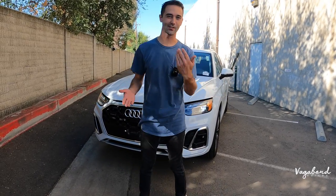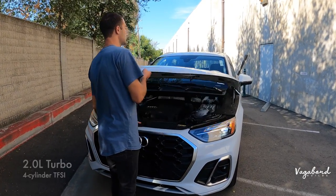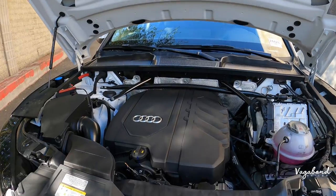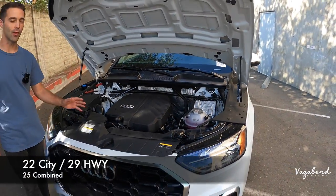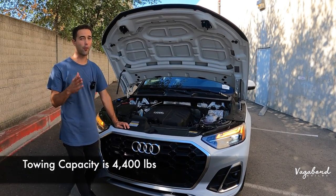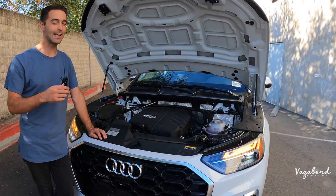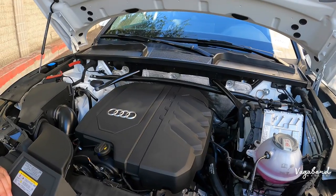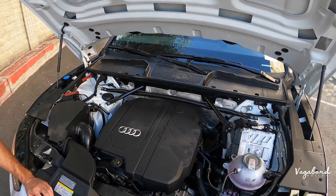Let's talk Audi and let's talk Q5, starting off with some specs about this exact motor. This comes with a 2.0 turbo four-cylinder TFSI motor with 261 horsepower and 273 foot-pounds of torque. For MPG, you get 22 city, 25 combined, and 29 highway, with 4,400 pounds of towing capacity. Of course you have the Quattro — that's pretty standard for these Audis. You also have an option of a hybrid, which provides more horsepower and more torque, so take that into consideration.